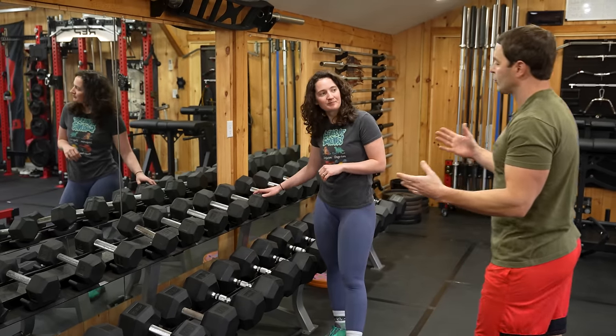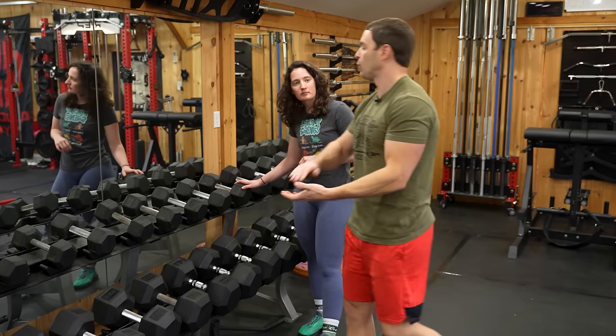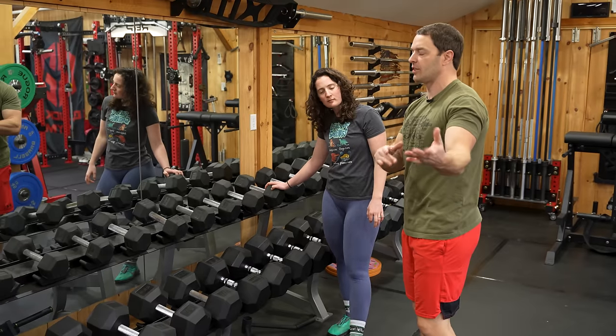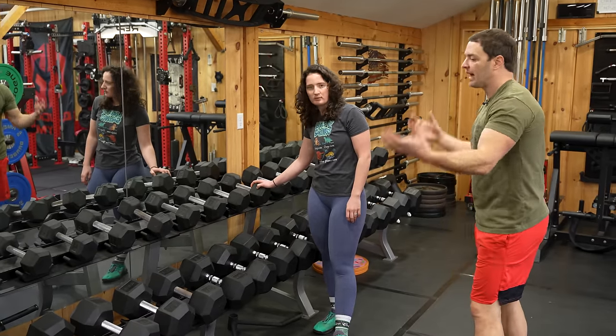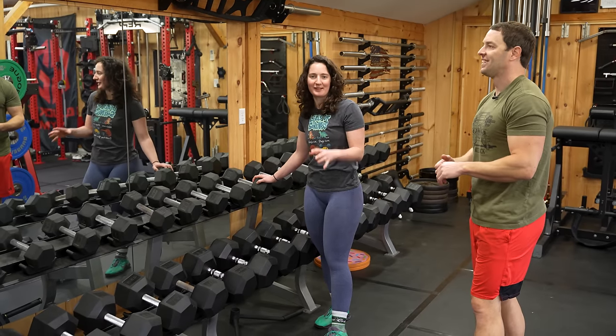We're thinking of switching out the dumbbell rack and getting a four-tier rack. We know Prime, Erwin Fitness, Rogue, and REP all have some options — REP is going to have their storage shelves coming in. If anybody has any ideas, we haven't quite selected one yet. We just need constant change. We're very high maintenance.